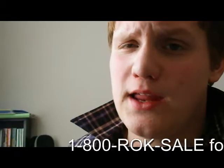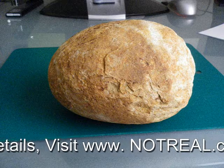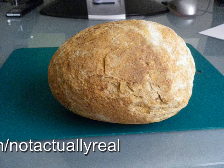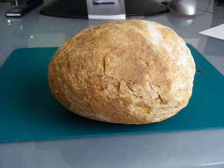So call now to receive the best innovative tool this millennium has ever seen.